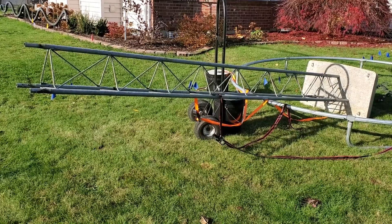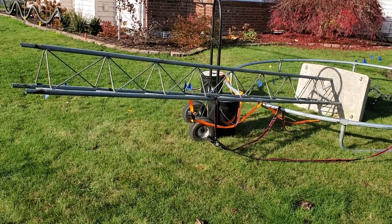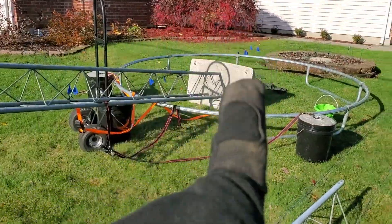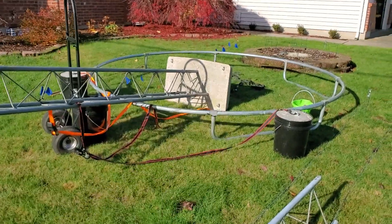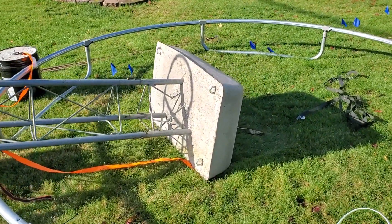We took some video and photos yesterday but the wind was blowing really hard and threatening rain, so we didn't take any audio videos. Last year when we set this up, we set that concrete block with about 18 inches sticking out of the concrete sitting on the ground.